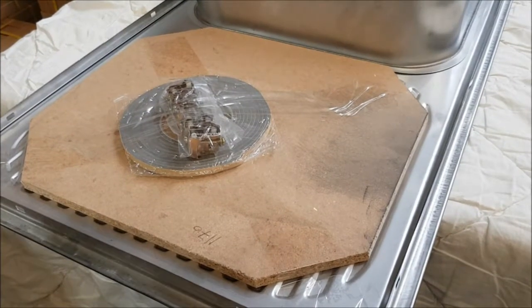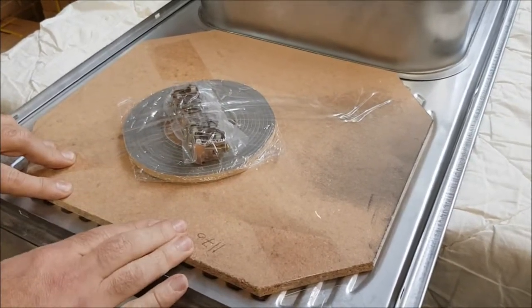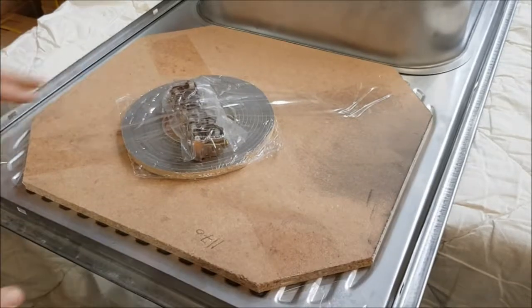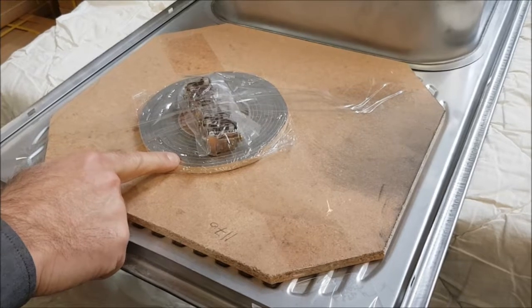This sink comes with a timber backing board on the back of the drainer which gives it more strength and durability, and the sinks are supplied with clips and sealing tape as well.